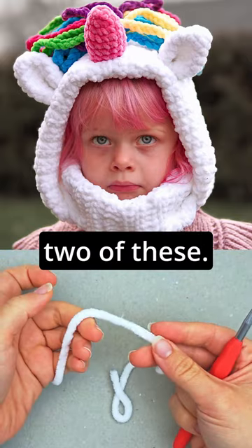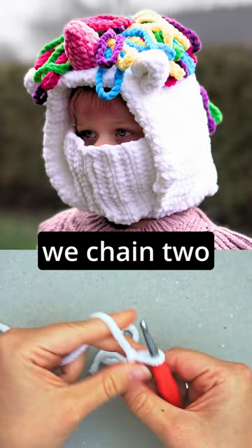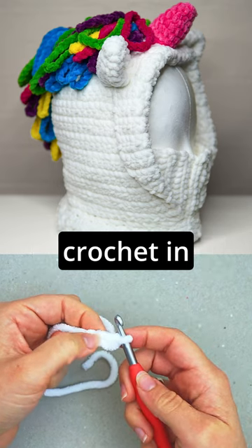The next thing we will do is the ears, and we will make two of these. First, we will make a slipknot, then we chain two, and then we do five single crochet in this first stitch.